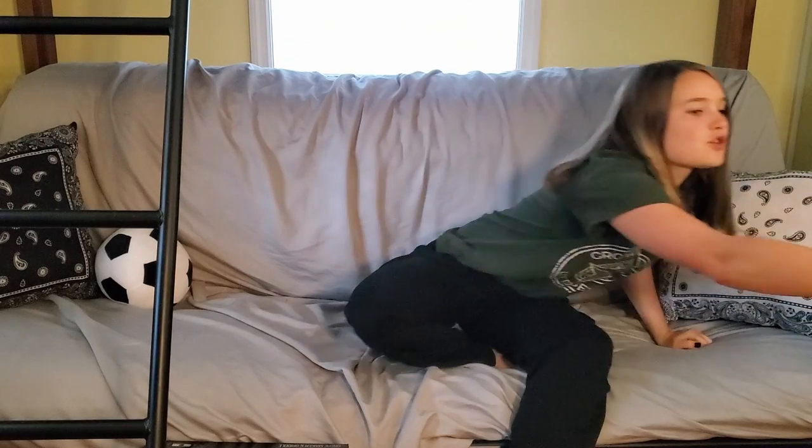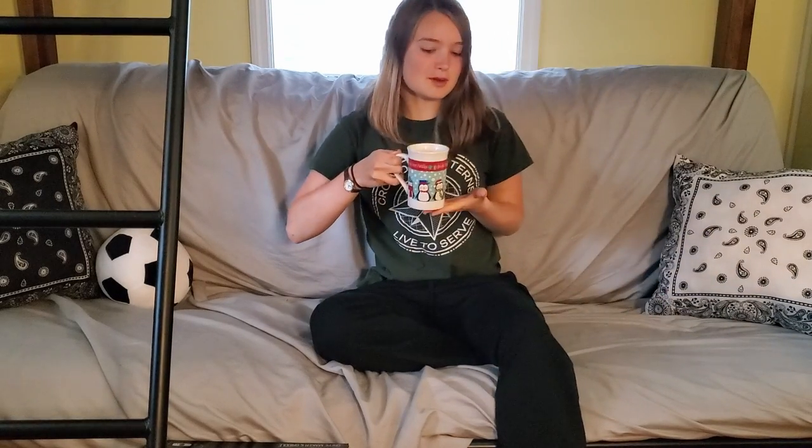Hi guys, welcome back to my channel. I'm Mariana and today we're gonna go ahead and grab our coffee and apparently penguin Christmas cup, and we're going to just chill and do an unboxing video. So let's get into it.